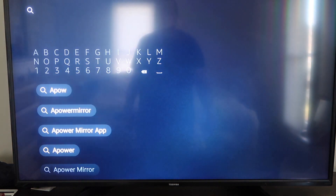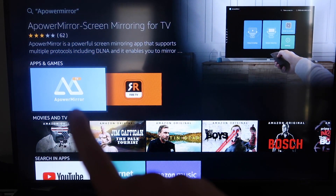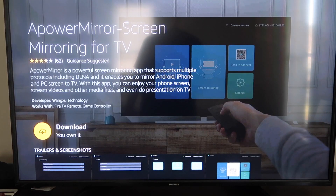It comes up right here — Apower Mirror. You should get that icon right there. Go ahead and click on that. It'll take you to this screen here and then you'll go ahead and click OK on your remote control to download it.